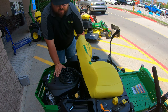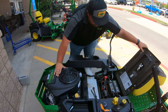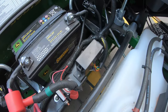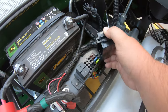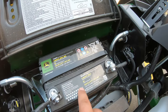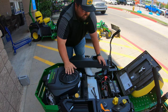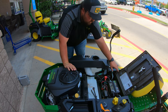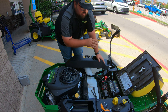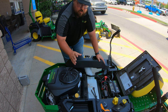Two other maintenance points are located underneath the seat. We can flip that seat up to get it out of the way, and what we're going to have underneath here is our fuse panel, which is simply covered by this little box right here. Then right in front of that is going to be our battery. Those are the two service points to remember underneath the seat. Also underneath the seat we have our service interval chart right there on board so that you know when you need to do those different services on this machine.